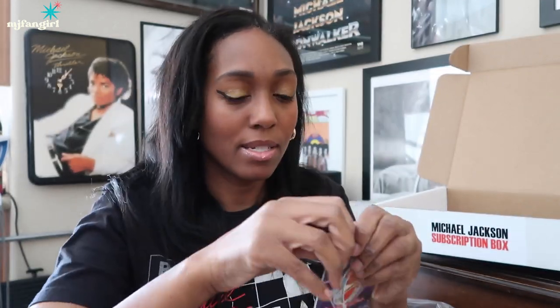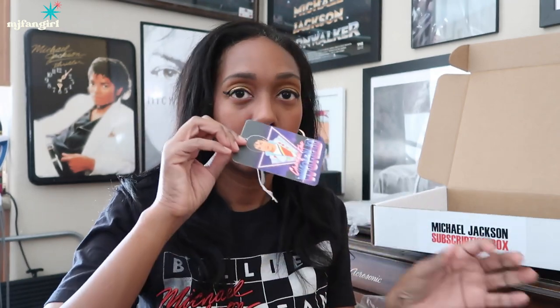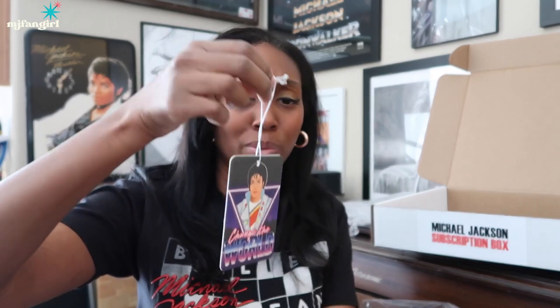And then this — is this an air freshener? Oh my gosh. That smells good, you guys. A Michael Jackson Captain EO air freshener? Like, what? It's about to go in my car, for real, because it could use some help. Oh my gosh, it smells really good. And check out the design — really, really nice. Really retro.